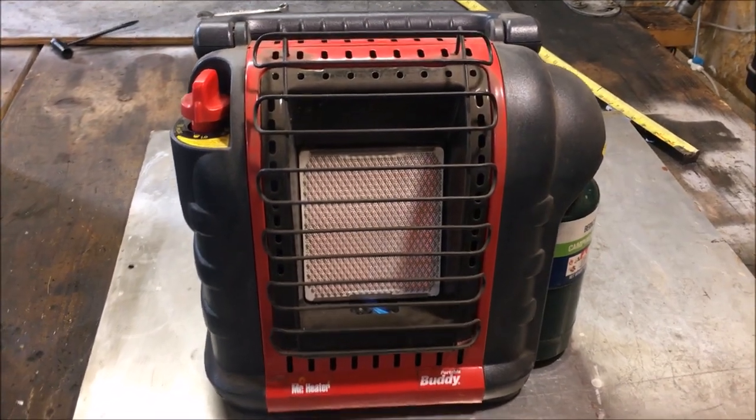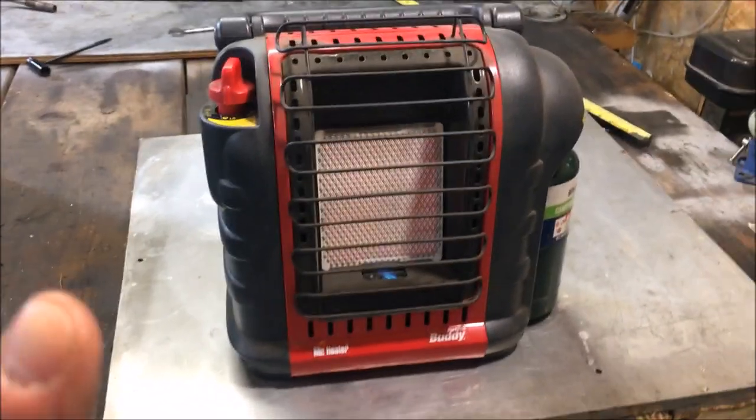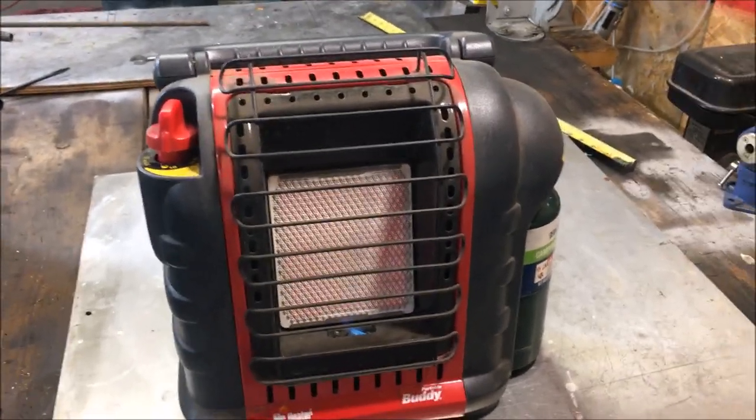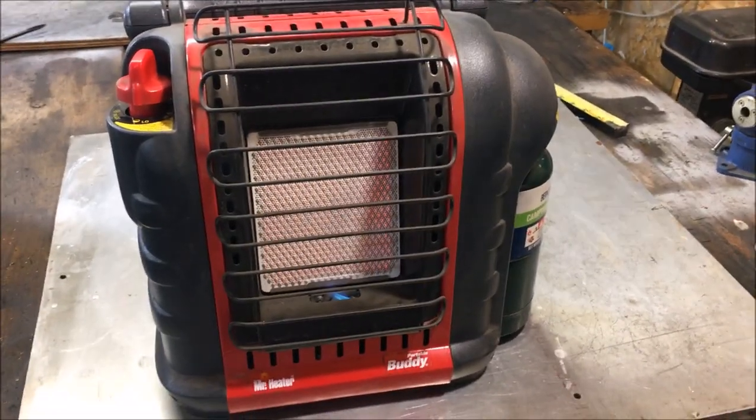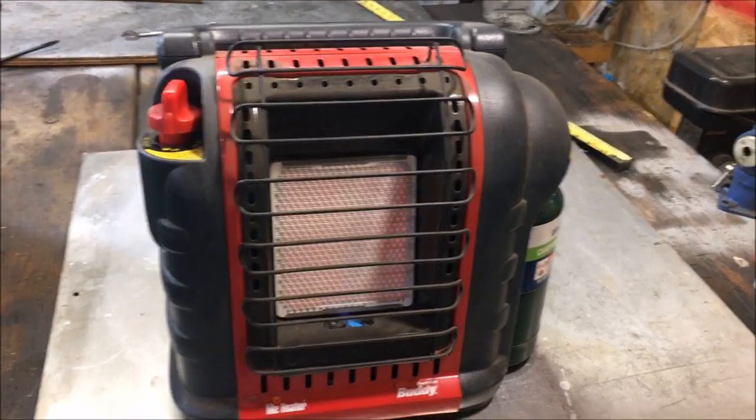This is just a quick review on the Mr. Heater Propane Buddy. I want to tell you two things about this item before you go out and buy one that you really need to know — that I did not know before I got it.